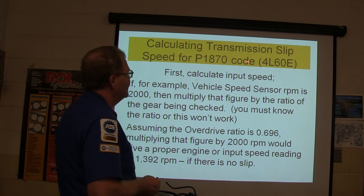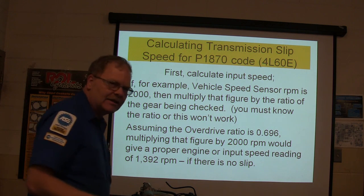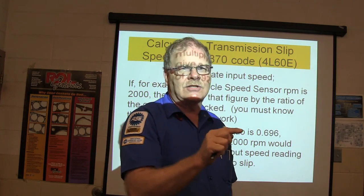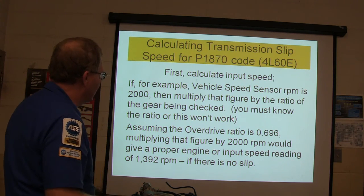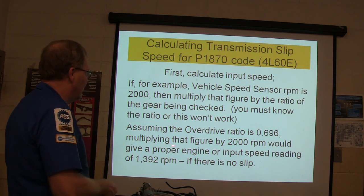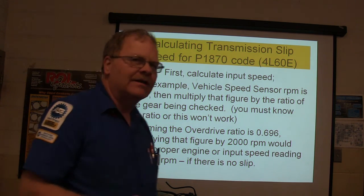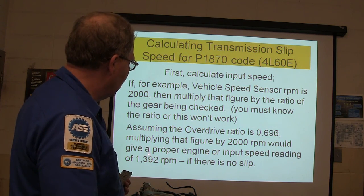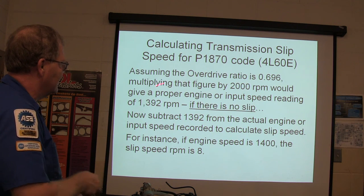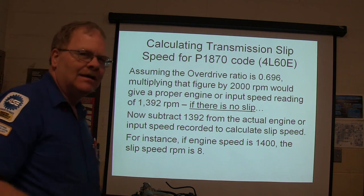Calculating transmission slip speed for a P1870 code in a 4L60E is done this way. You've got to calculate the input speed. If the vehicle speed sensor shows 2,000 RPM on your scan tool, multiply that figure by the ratio of the gear being checked. You need to know the gear ratio — that's an important factor. Assuming the overdrive ratio is 0.696, multiplying by 2,000 RPM gives a proper engine or input speed reading of 1,392 RPM. That gives you an idea of what your slippage is. Now subtract 1,392 from the actual engine or input speed recorded — if the engine is turning faster than this, that's how much slip you've got.